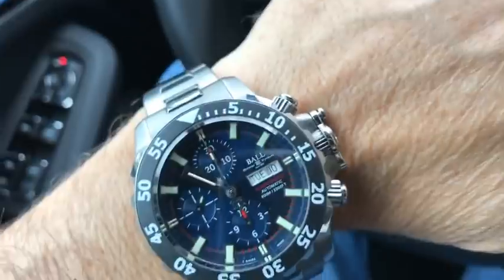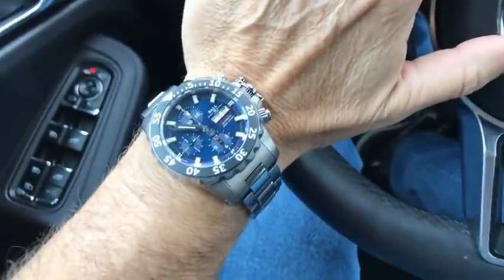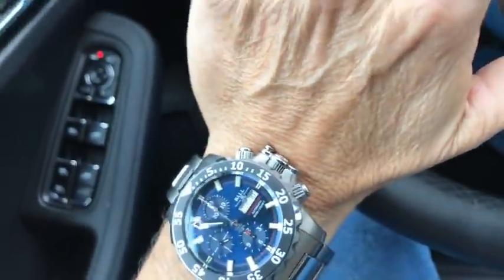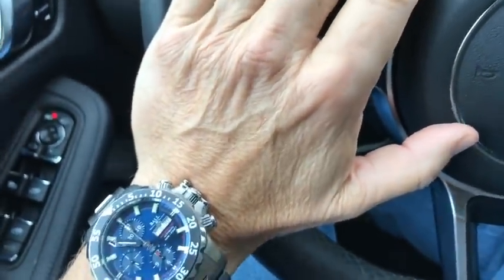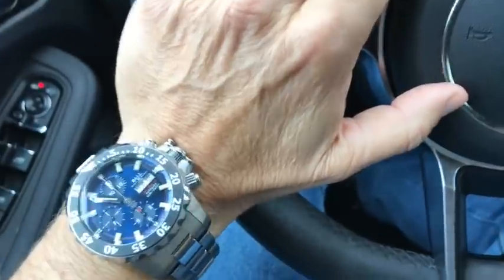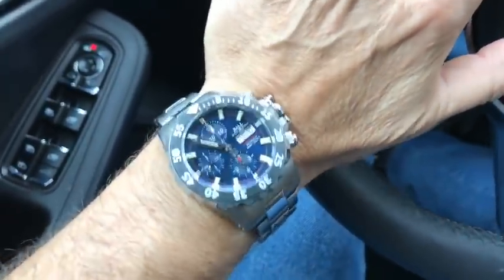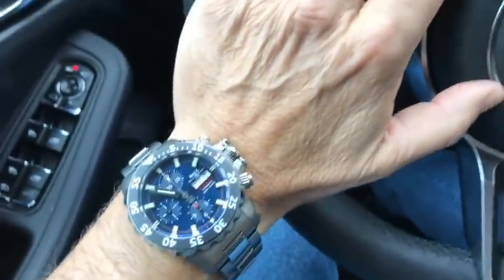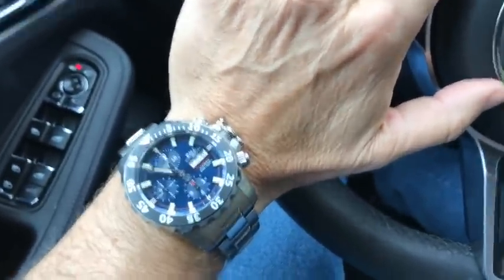The screw-down pushers and that patented crown guard of theirs which covers the crown — I like it. That crown guard and that aggressive nature of the beast on the wrist, I do like it. And actually it serves a purpose. It might look excessive, but you cannot get that crown guard down and into position — it's held by a ball bearing — if the crown is in the out position. So if you adjust your watch and jump in the shower or pool or ocean, you're not going to forget it, like you can with so many other watches. Talk to any watchmaker and lots of them have had to gut watches that got wet with the crown pulled out. This solves that problem.